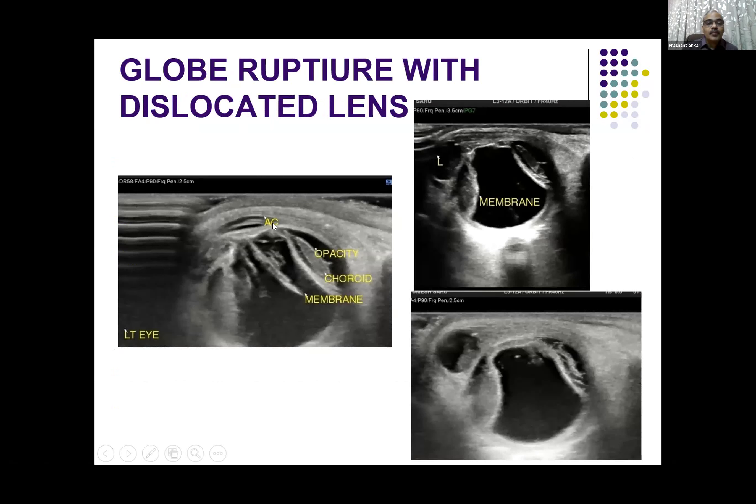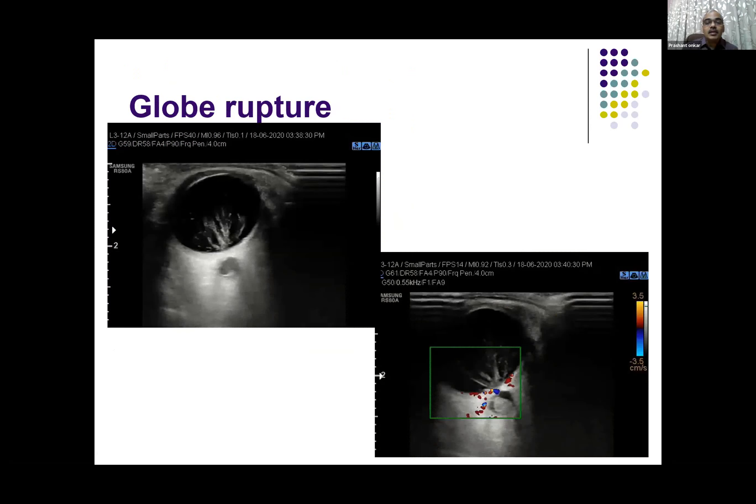This is an example of a globe rupture wherein the anterior chamber is extremely shallow. You cannot see the lens here. There are multiple membranes in the eye, and you can see that the choroid is partially detached. In another plane, you can see the choroid is detached from both sides, and the lens is excluded outside the globe. So you need to see all of the orbit in both planes — that is quite essential.